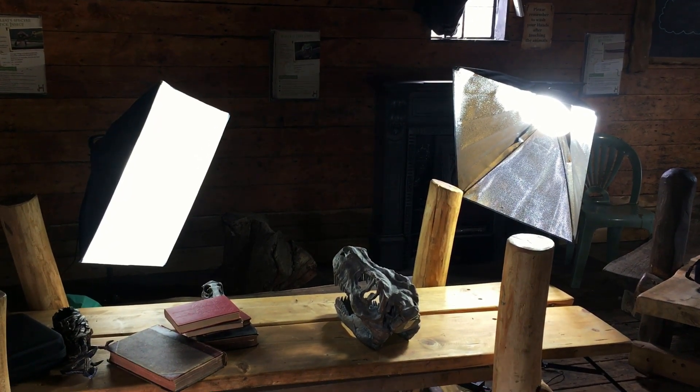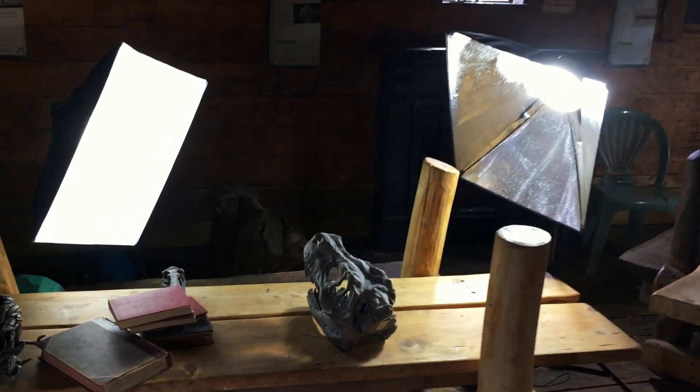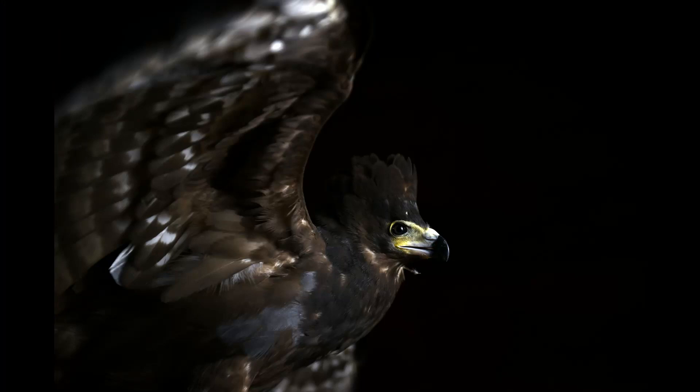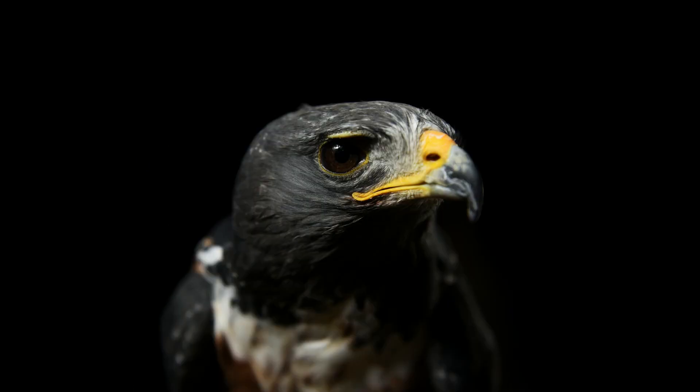There were still some small natural light sources getting in, but nothing too major. I found that when the birds were sitting still it was nice and easy to capture a sharp picture. However, when I started using the long lens and wanted to shoot at faster shutter speeds such as 1/250th to 1/320th of a second, the amount of light I could get did start to become a problem.